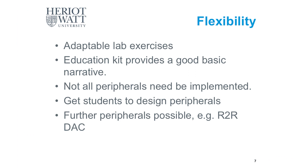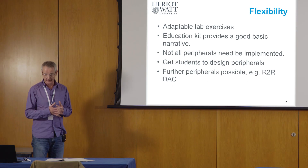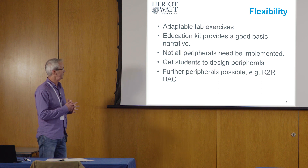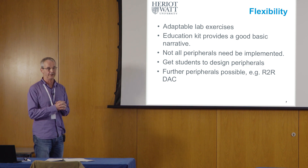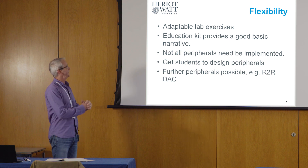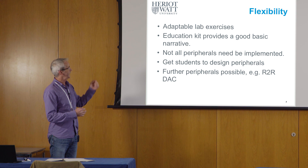The education kit, as it comes from Arm University Programme, is designed so that you can give a one-semester or one-term course on the subject area. But in fact, I was given half a course — just six weeks — and so this is what I'm getting at with the slide labeled 'Flexibility'.